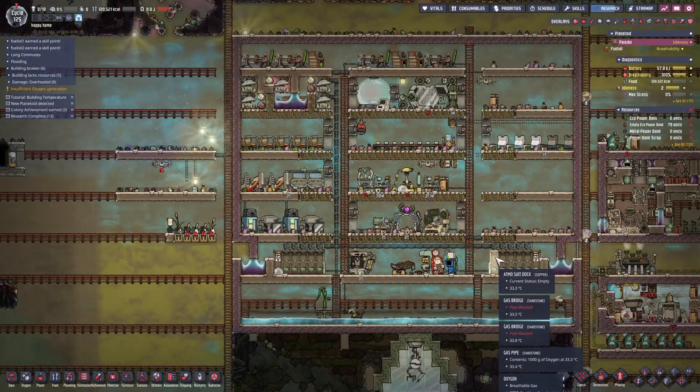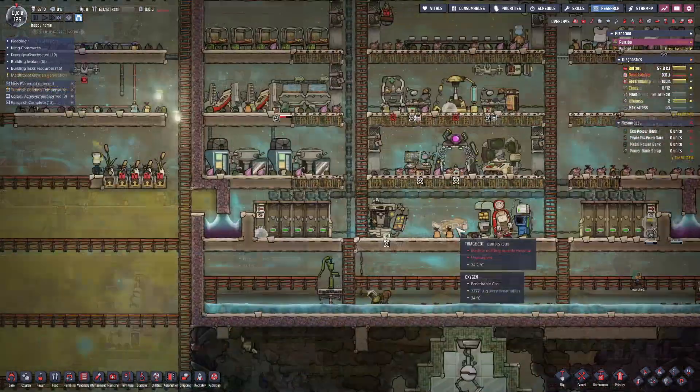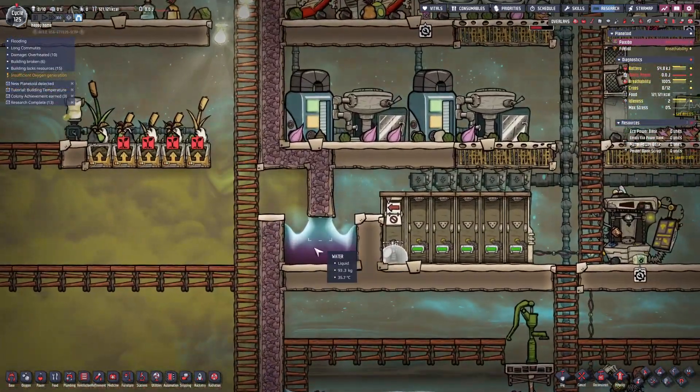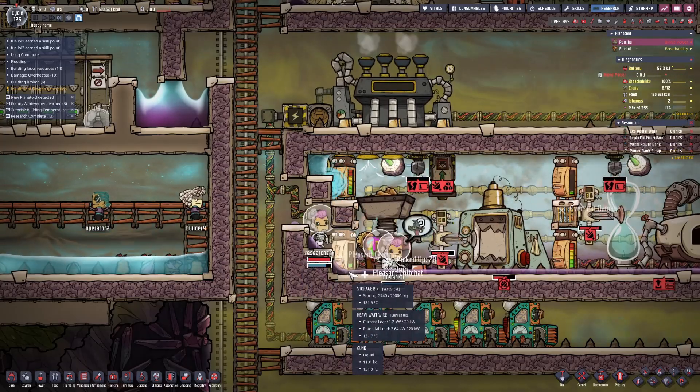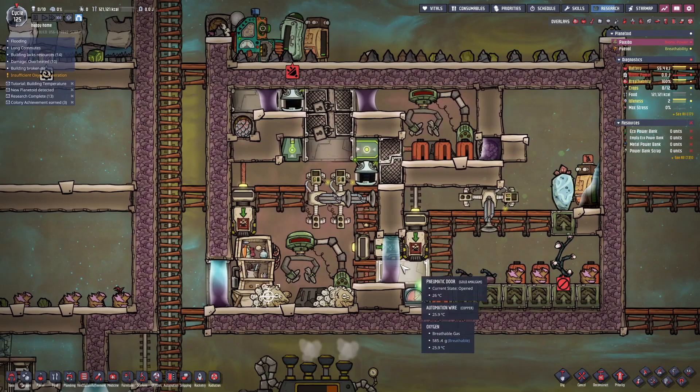Hello everyone, I'm Fan. In this video, we'll cover a basic beginner skill: liquid locks. This can solve 90% of your gas leakage problems. Moreover, liquid locks are well used in various different systems.